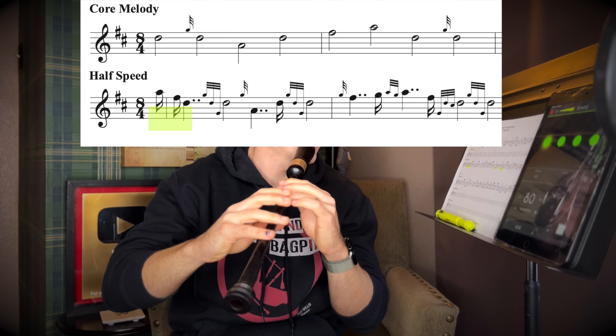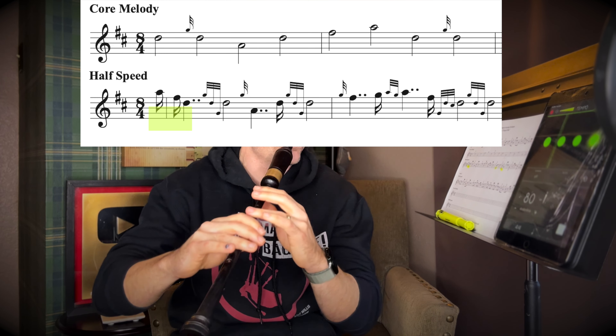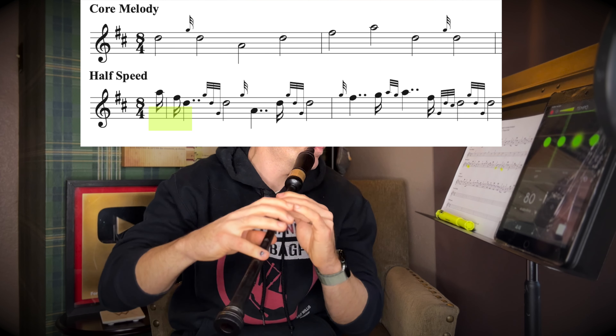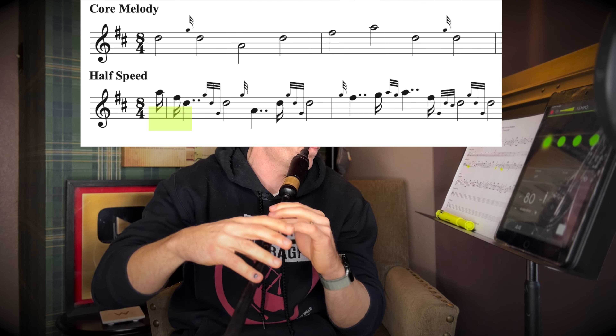Let's try the first two measures with the core melody and then the half-speed version of those same two measures. As I said at the beginning of the video, strathspey playing is a more sophisticated, more difficult type of playing. If you're struggling to get the ornamentation in, you can slow the metronome down, or look at separate exercises to build up your weak areas of ornamentation. Strathspey playing is not easy, and there are a number of skills you need to come to the table with — mainly clean fingering and ornamentation. This method is about really expressing and getting the most out of the strathspey you can.